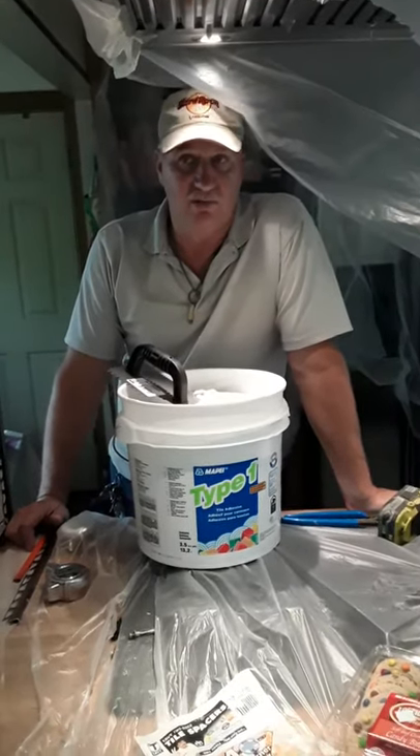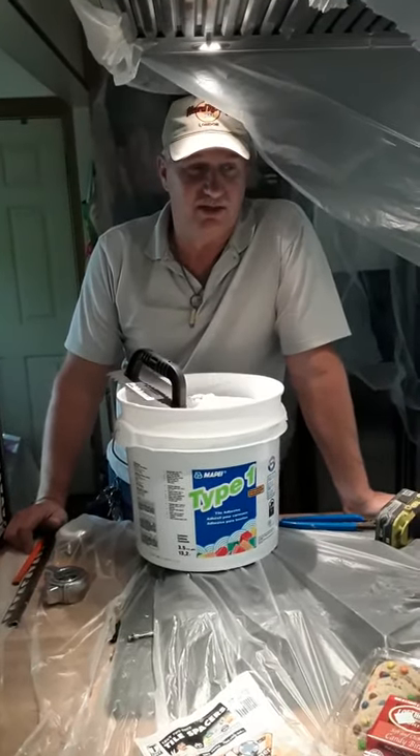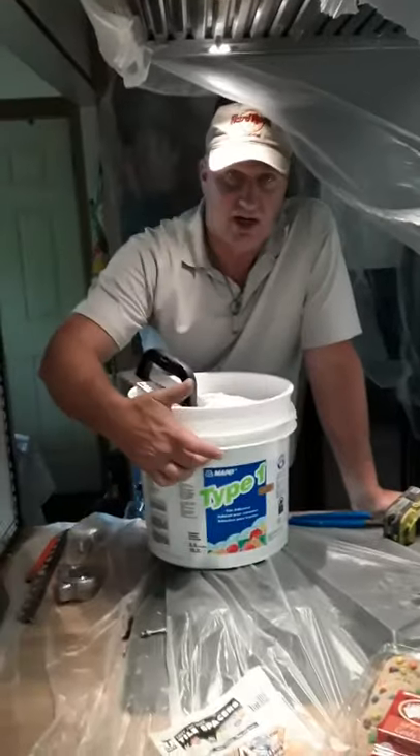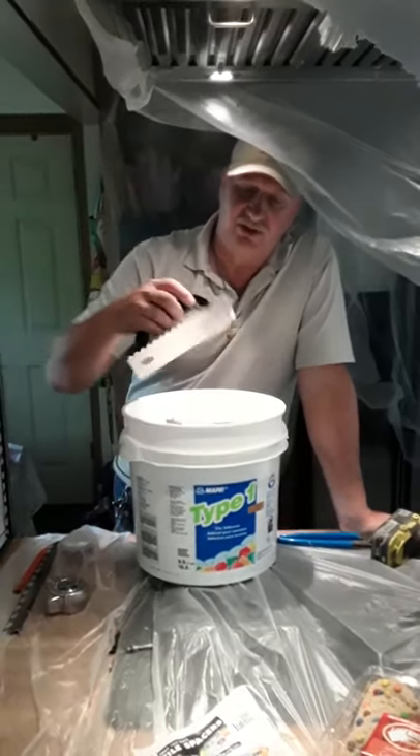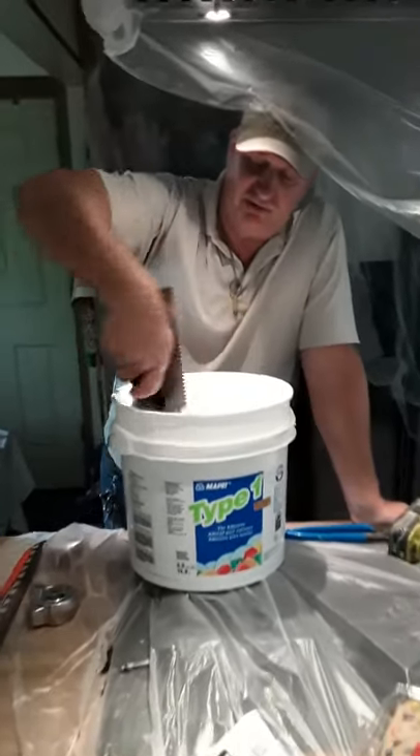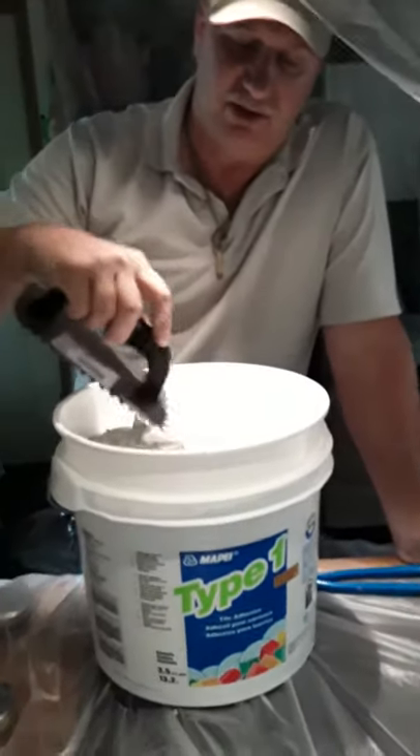If you're doing a ceramic tile at home, or a number of other things that you might have adhered to the wall, this is the type of glue that we use. This is an inexpensive trowel, and this is what the material looks like. You put it on the wall and then hold your material to it — on three-eighths.